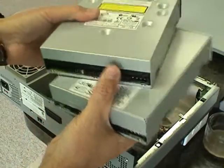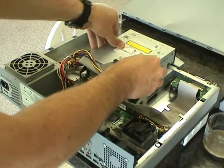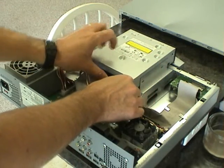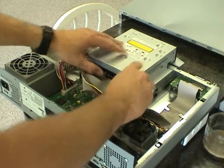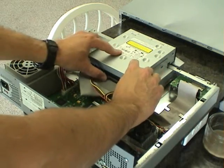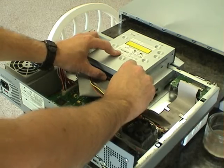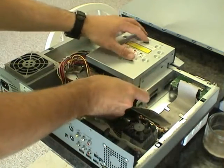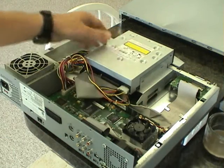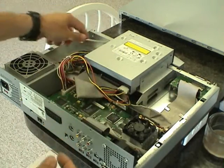With the new drive jumpered correctly, we're ready to place it in the drive bay and hook it up just like the other one was. When pushing in the flat ribbon cable, instead of pushing it in all at once, just nudge it left, right, left, right — that always seems to work pretty well. Same with the power cord. Then we're ready to place the four screws back in position.